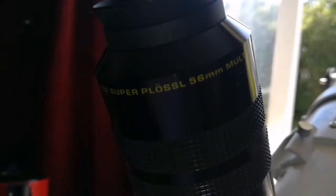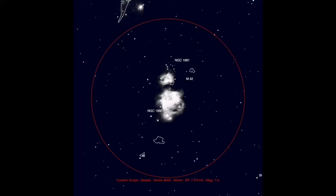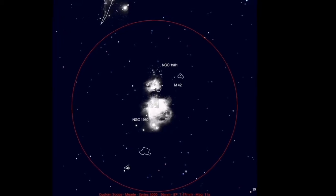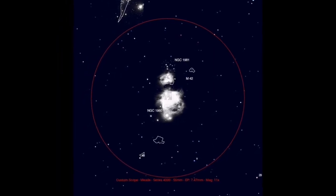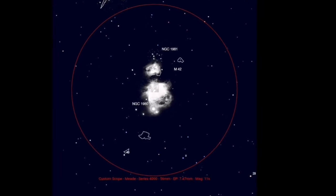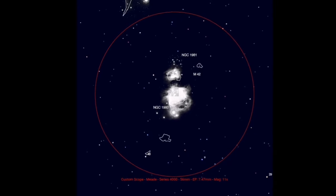You can see how it performs on M42 at the end of this video. This is the field of view of the 56mm Meade, and the object in this field of view is the Great Orion Nebula. Practically, the field of view is massive — it is 5 degrees.